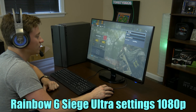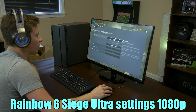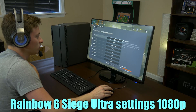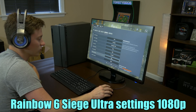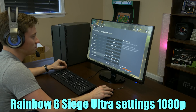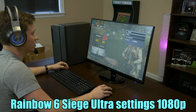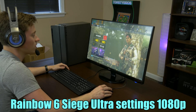Next up is Tom Clancy's Rainbow Six Siege at ultra settings. This is going to be interesting because we've actually gone over the allocated 4GB of VRAM. It might work, it might not — we'll find out. We're getting a solid 60 FPS in the menu, which is very promising.